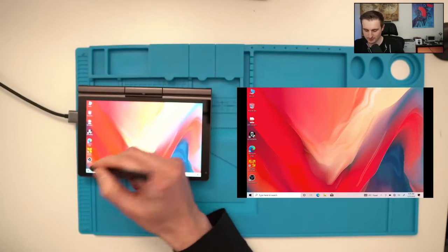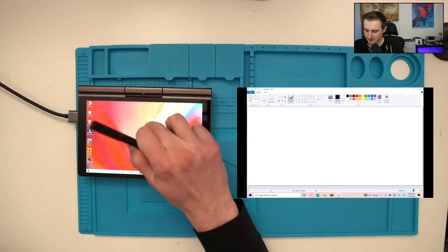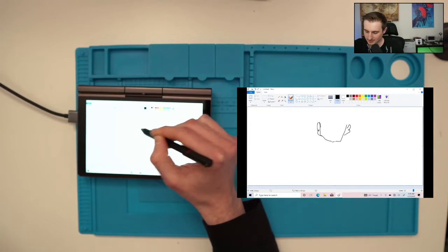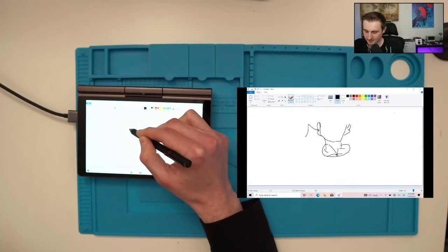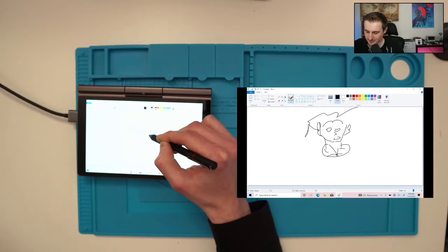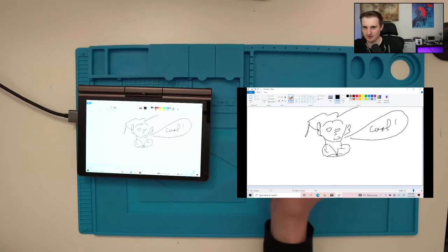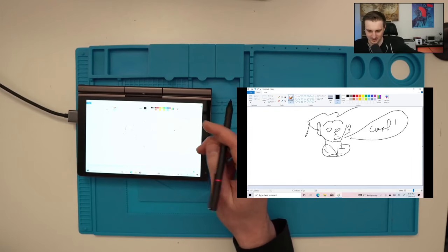If you're also an artist, you can use the pen provided by GPD and draw something in Paint, for example. So let's draw some quick things here — some eyes, a smile — and write 'cool, thank you very much.' That'll probably cost you five thousand NFT, but just as a joke.